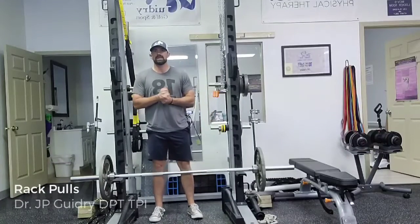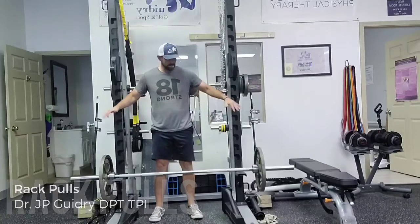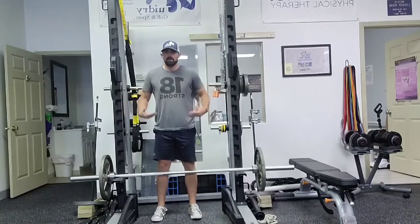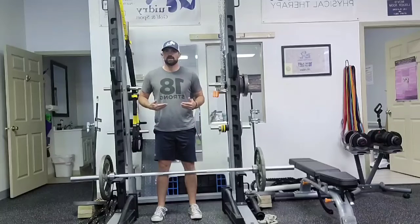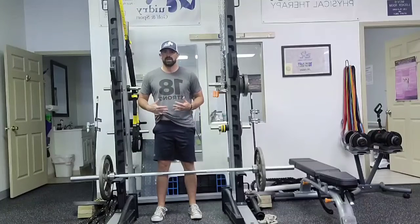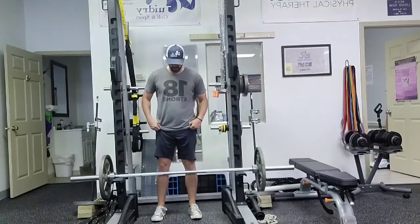Dr. J.P. Guidry here. We're going to be demonstrating some rack pulls here. We're going to need to do this in a lifting rack or cage. The benefit of this is we can work the hinge movement in a shorter range of motion. So if you've got back pain, if you've got some limited mobility, or if we just want to train a little more heavily in a smaller range of motion, this is how we're going to use this.